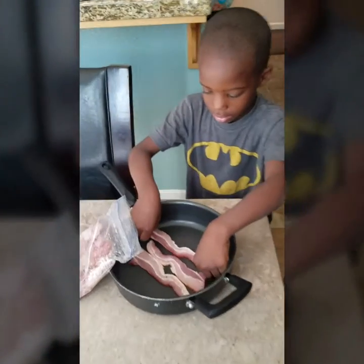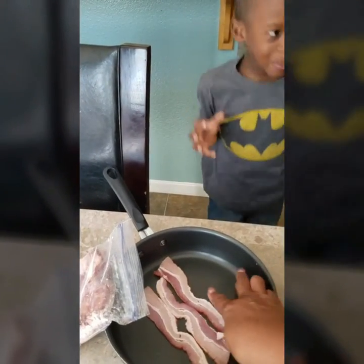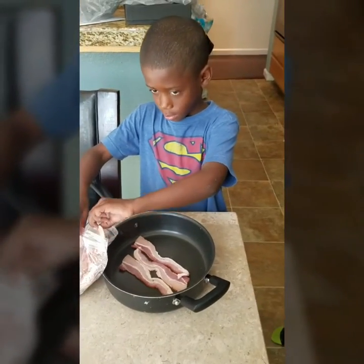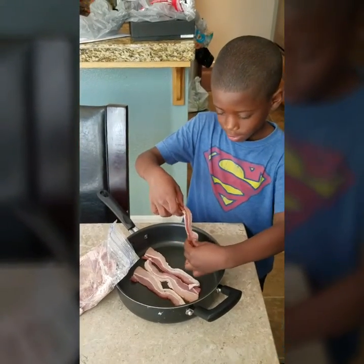You're going to do your turn. Okay, good. Because I'm filming this. Okay, now your turn, TJ. You're going to put two over here and one over there. One, TJ. Bacon, bacon, bacon.